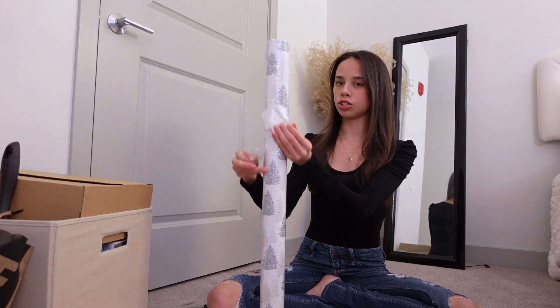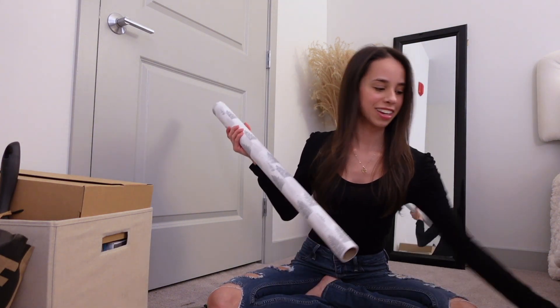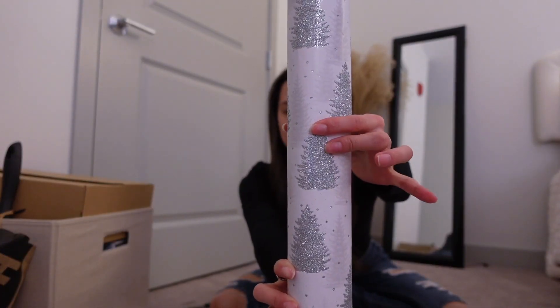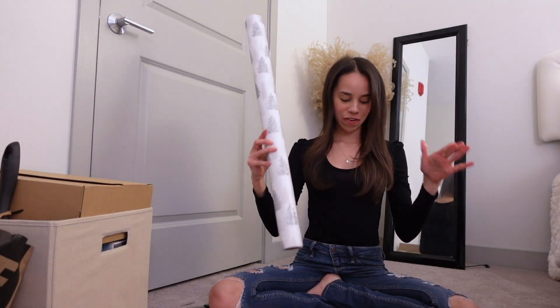This wrapping paper is going to be super glittery — and here comes Cooper. I have this wrapping paper I got from TJ Maxx. It has cute little Christmas trees and it's glittery.